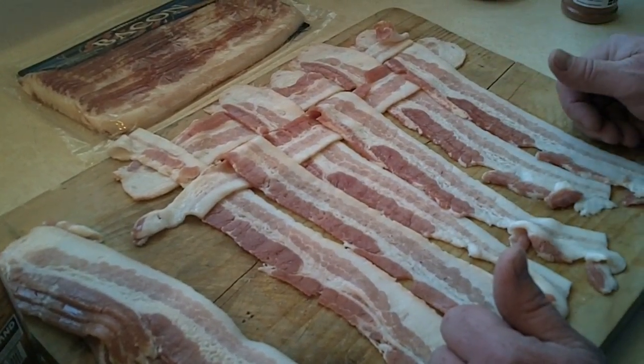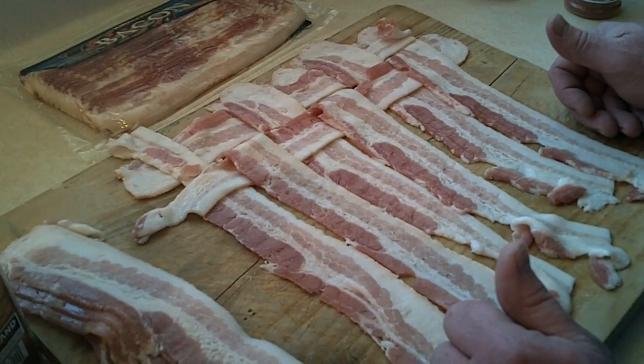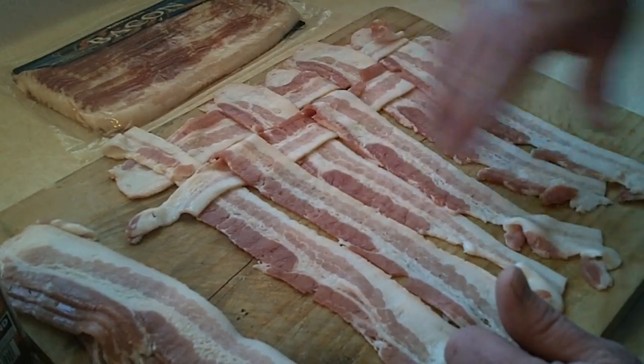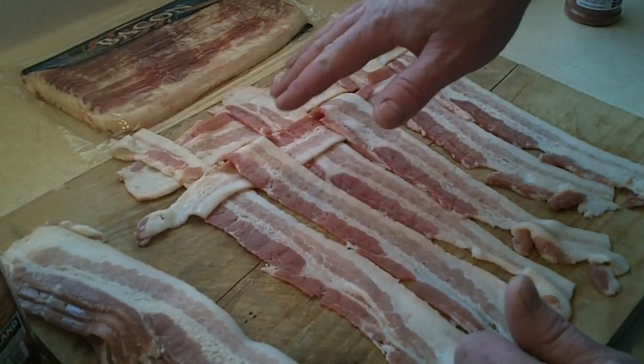What we do is just lay out the bacon. This is a Kirkland brand, just a generic type of hickory smoked bacon. You can see I've laid them lengthwise pretty close together, and then I've started to do the weave.